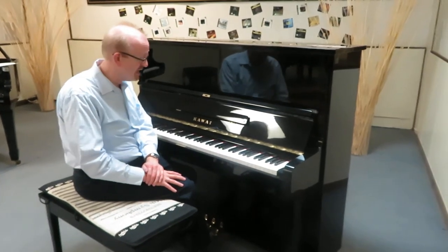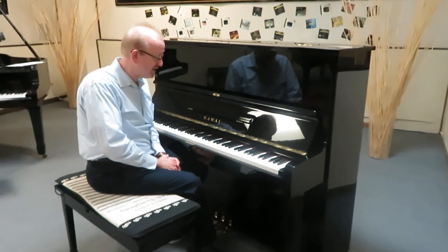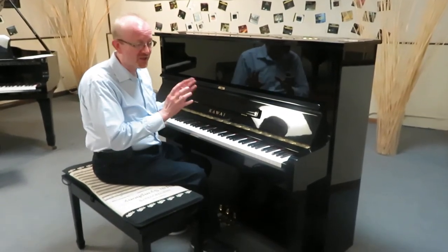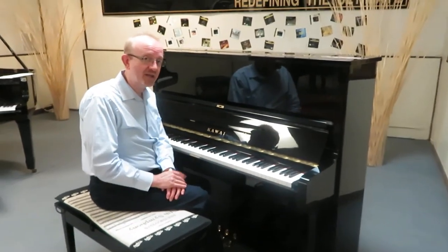Check our website for the details on this. We deliver these all over the country, and this is really a unique piano. It has a really warm texture to it that really evokes a lot of emotion when you play it.